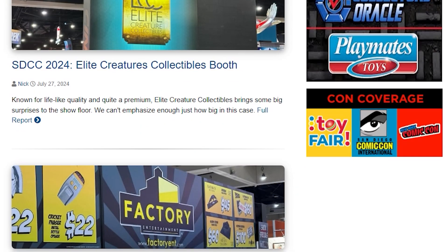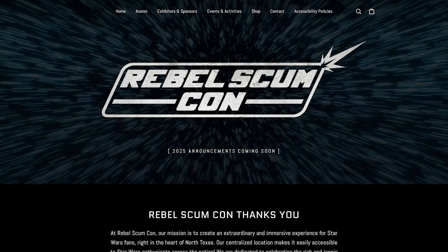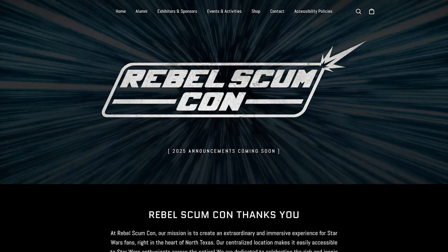Check out Rebelscum.com daily while liking and subscribing to our social media and YouTube channel for video content and posts. Check out CoolToyReview.com where we do all kinds of awesome non-Star Wars toy news and reviews, and like and subscribe to CoolToyReview on YouTube as well as following CoolToyReview on social media. If you're looking for a fun Star Wars event to go to, check out RebelScumCon — Year 2 is coming up August 8th through the 10th, 2025, at the Frisco Conference Center. For more information, follow RebelScumCon official on social media channels as well as checking the main website, RebelScumConventions.com.